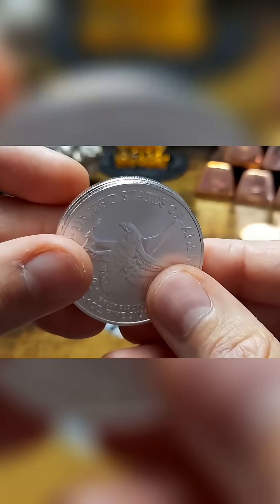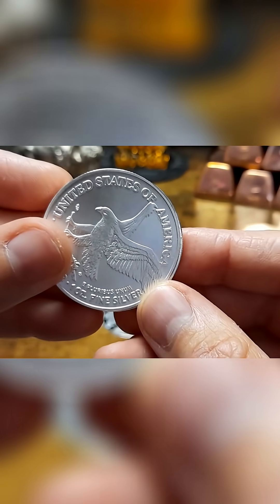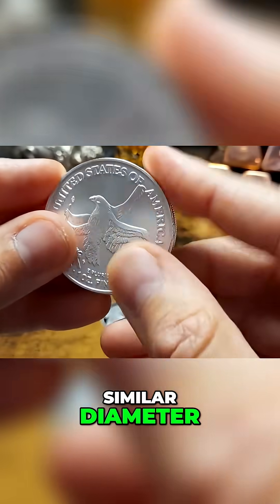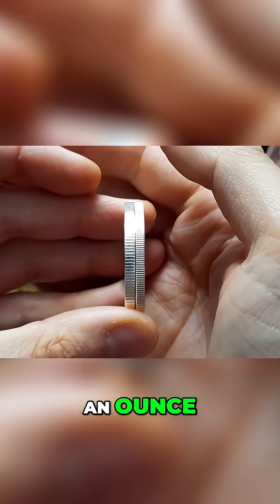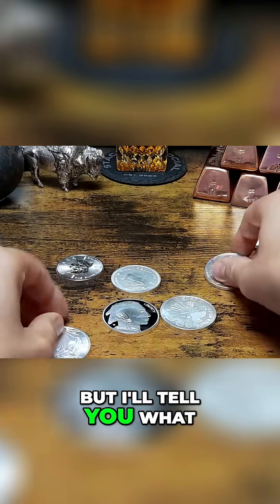The diameter is similar, so I'm guessing if we weighed this it might even weigh an ounce. They've built up the weight in the actual thickness of the coin.